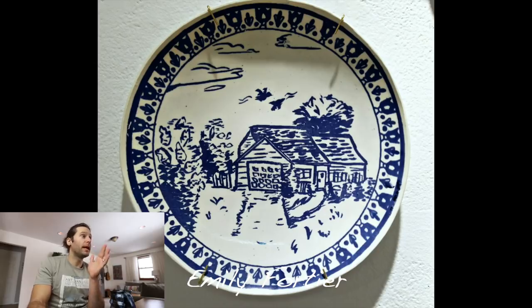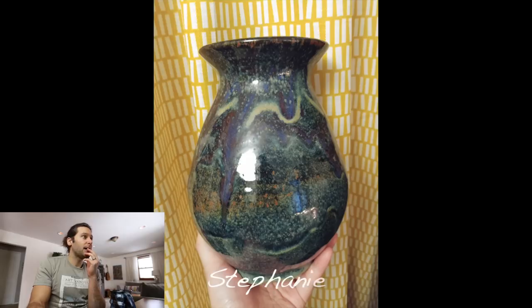Next one — Emily Fortier. Really cool plate. I don't know if you threw this and painted it on there, but I love it. That house is really quite amazing — nice job, that's beautiful.